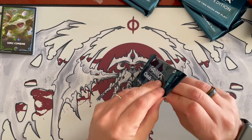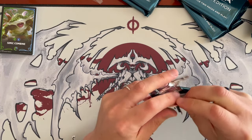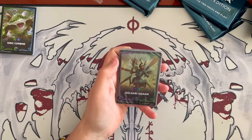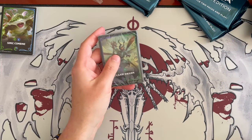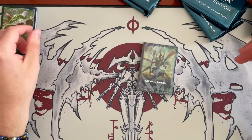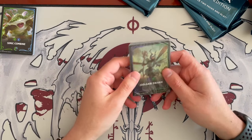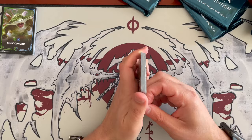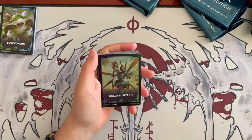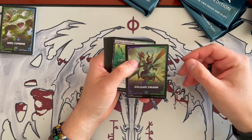Continuing on, we have 6 more packs to do. If I'm not mistaken, it might be like Jumpstart where you can't get every combination — let me know in the comments. It could be that some color combinations aren't available. There are 10 color combinations in the Ravnica guilds, and we have 8 packs here (4 times 2), so we'll likely miss out on 2 unless you can get duplicates. And speaking of which, the next one is the Golgari Swarm — I like this one.